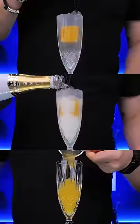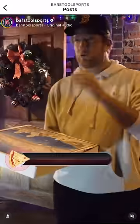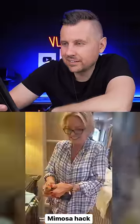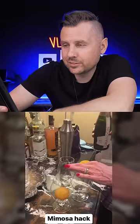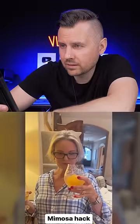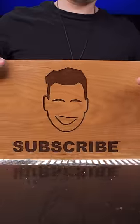Let's try an ultimate mimosa hack from Barstool Sports. They usually do some pizza reviews, but what made me stop scrolling today is the video where they made this simple drink look very exciting. So let's investigate.